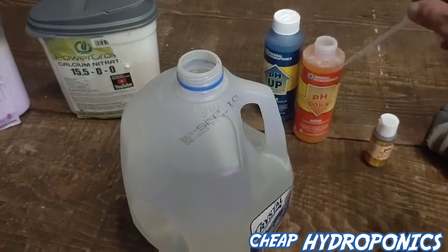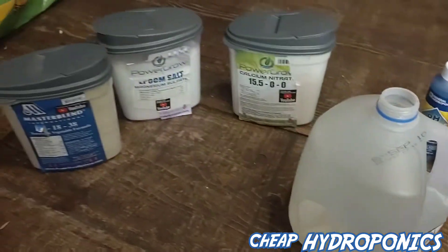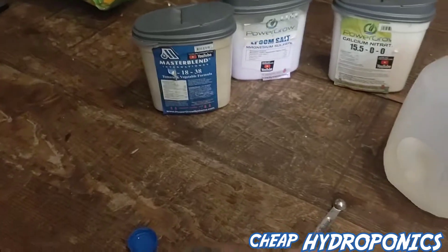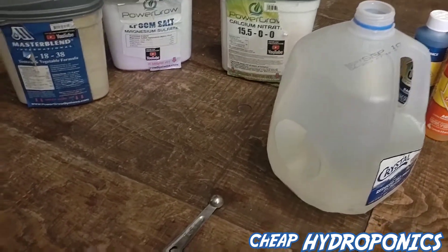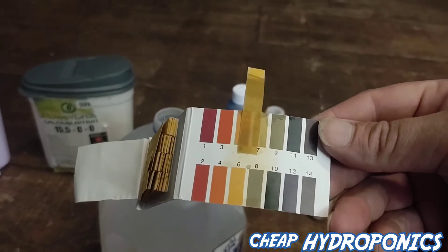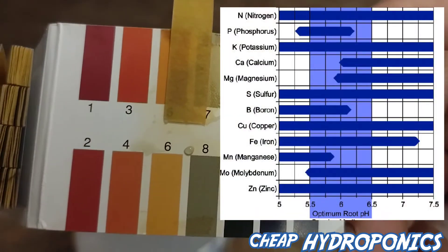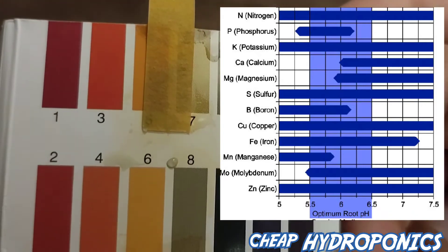I added a little bit of pH down - it only takes a couple drops, I added seven drops. Stick the pH strip back in there and compare it. We're looking more at six to six point seven, and that's what you want - right in between six and six point seven. You don't want dark red, you want red. Don't go into blue or green. I'm right about a six to six and a half - that's a perfect pH.